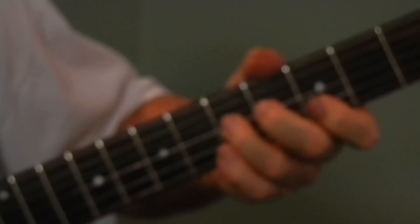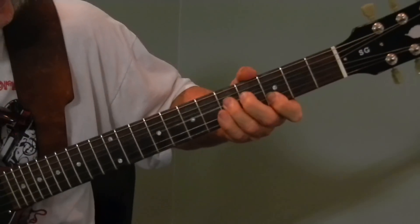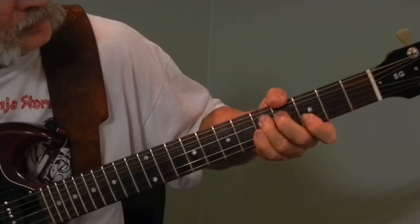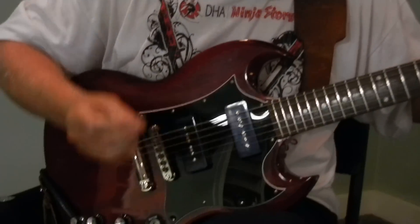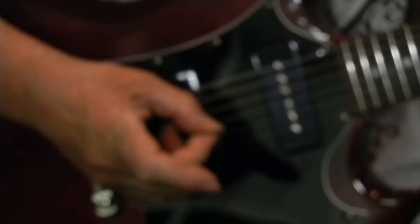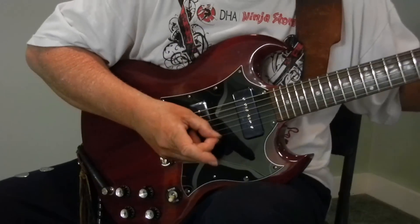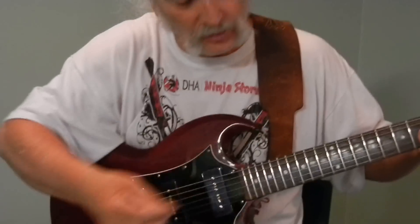That's all there is to it. On the picking part, it's kind of weird — you don't have to pick it. You roll the pick across the three strings. So you do that roll while you're doing the lick up here.